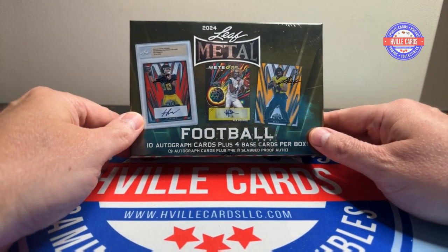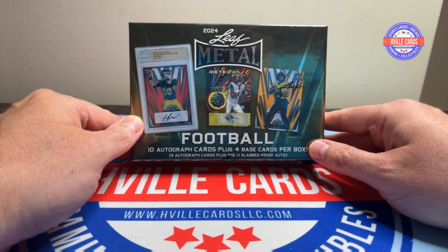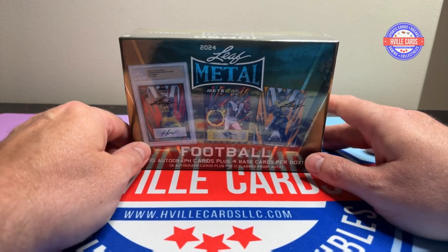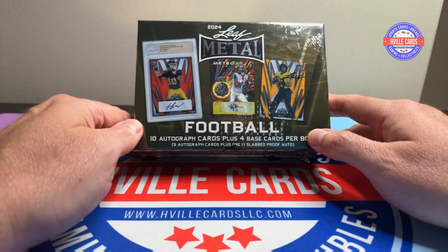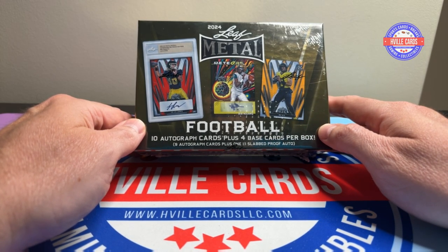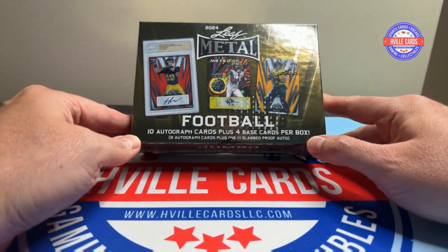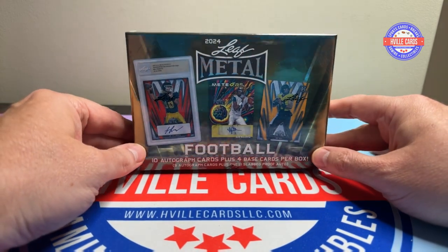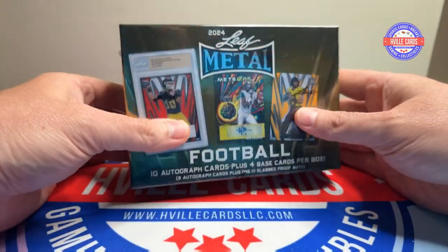I've been really looking forward to opening this one up. It's one of the few places you can find a Jayden Daniels auto. He was not in the Bowman University series — I didn't know that, I was looking it up today and found that out. So I'm hoping to find a Jayden Daniels in here. Not a very good chance with all the autos that are in here, but that's my hope.